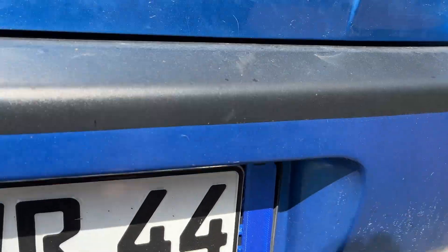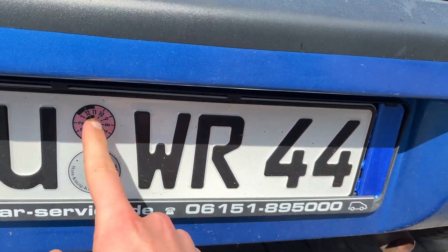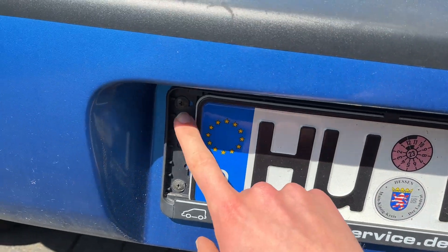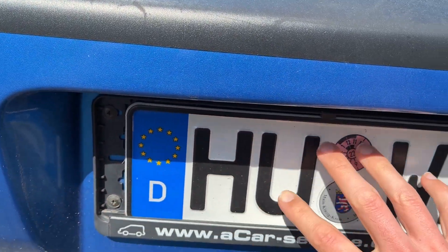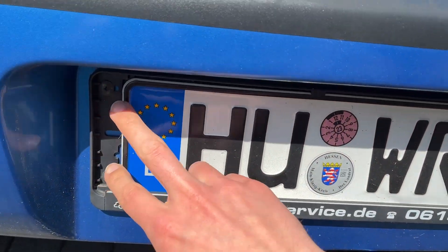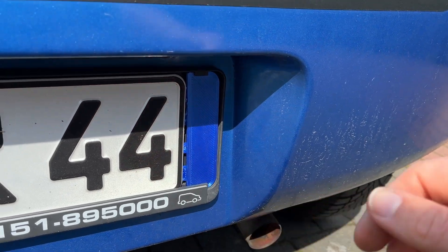Here we have some 3D printed covers because there are 16 holes underneath this thing and I really hate this. The license plate should be bigger but I don't like big license plates. That's why I started to make something like a cover here, in maybe the same color.